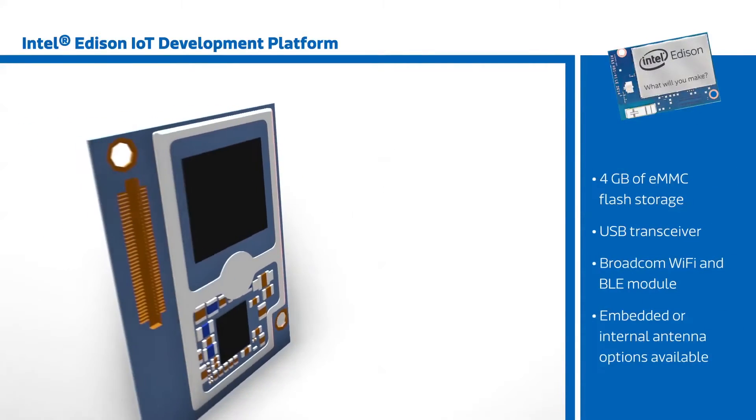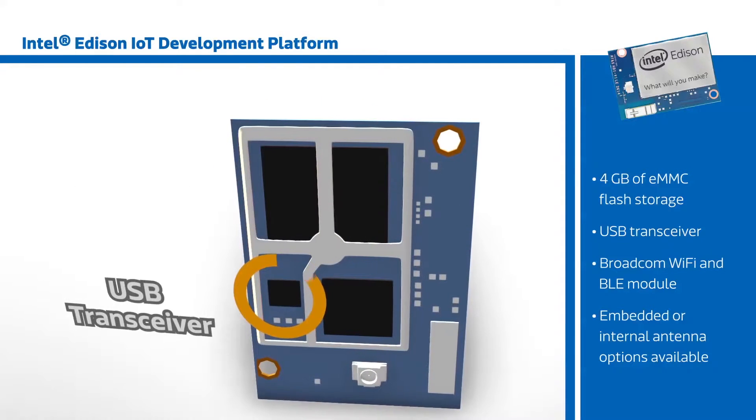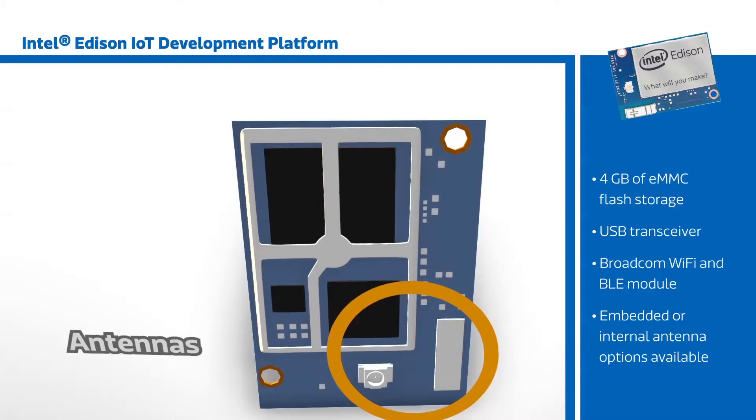The Edison also features 4GB of eMMC flash storage, a USB transceiver, a Broadcom Wi-Fi and Bluetooth low-energy module, and options for embedded or external antennas.